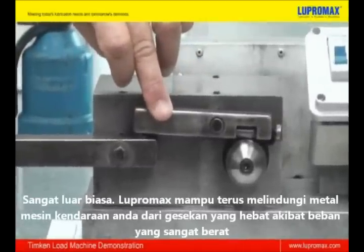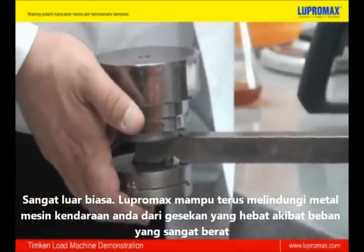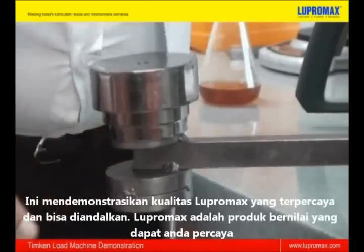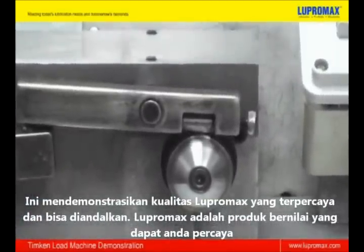It's incredible. Lupermax continues to give maximum protection to your engine with virtually zero wear. It demonstrates the reliable quality of Lupermax as a superior product you can trust.